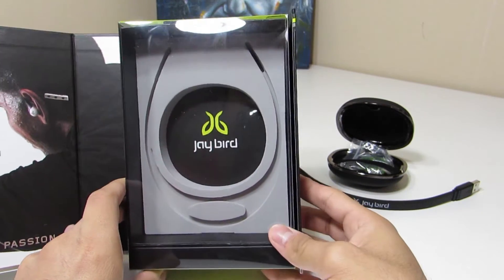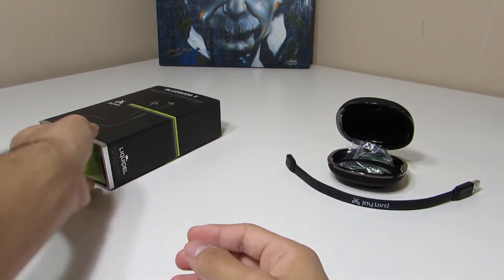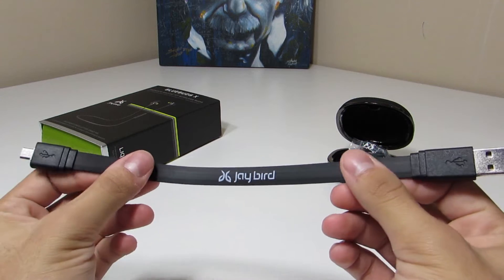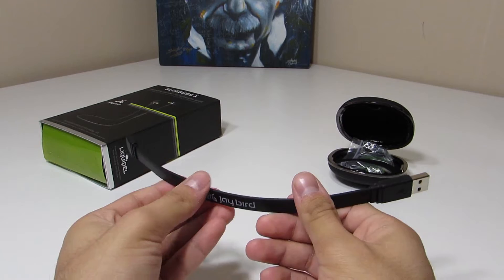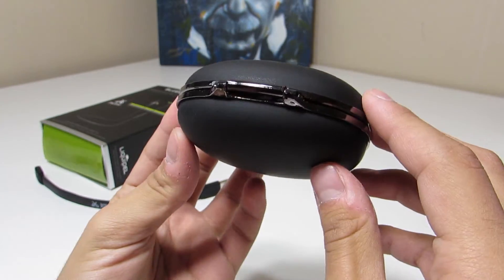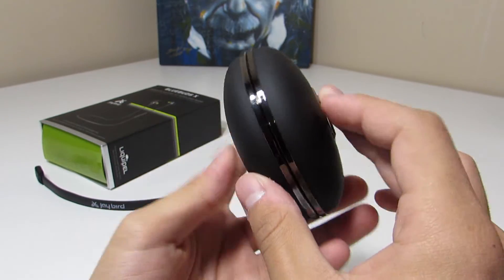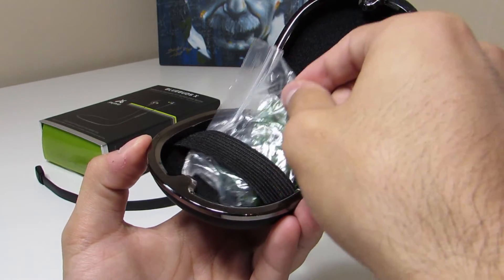Setting that off to the side and taking a look at the charging cable, we can see it's got the Jaybird logo on it and connects via USB to micro-USB. Then taking a look at the clamshell carrying case, it's got a really nice soft-touch feel to it with a little faux metal or chrome trim around the edge. There's also a stretchy band on the inside to carry the accessory pack.